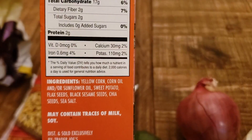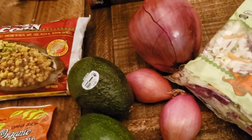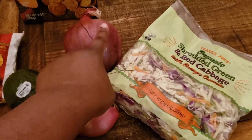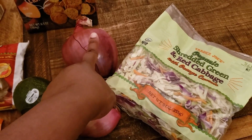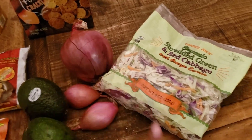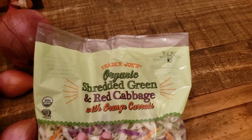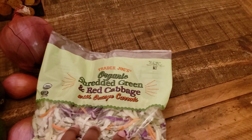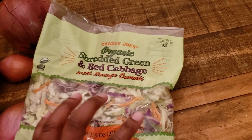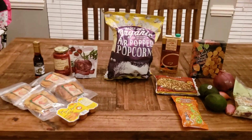The crackers contain yellow corn, corn oil, sunflower oil, sweet potato, flax seeds, black sesame seeds, chia seeds, and sea salt. I got two shallots for additional flavor, a red onion that'll go into a variety of recipes including the summer rolls and pasta sauce, and this organic shredded red and green cabbage with orange carrots — also for the vegan summer rolls and to make a veggie burger in a bowl.